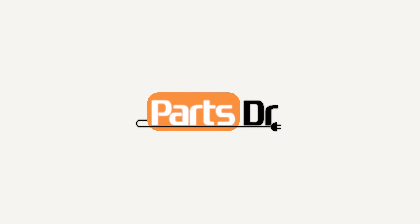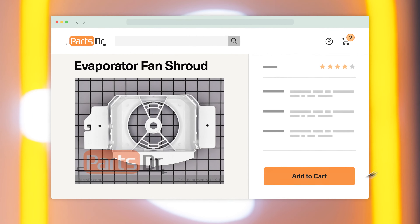In this video, I'm going to show you how to replace the Freezer Evaporator Fan Shroud in your Whirlpool refrigerator. If you need to buy a new evaporator fan shroud, check out our website, partsdoctor.com, where we sell parts for all major appliance brands.